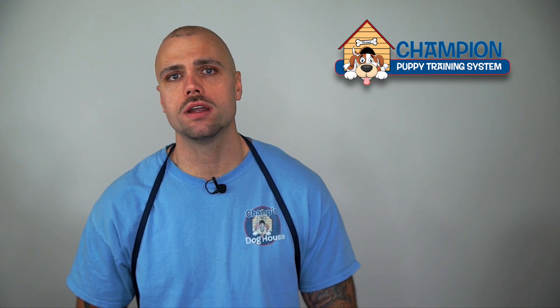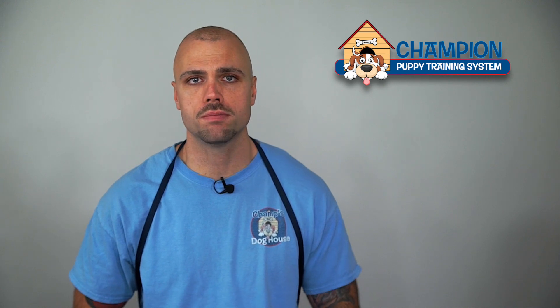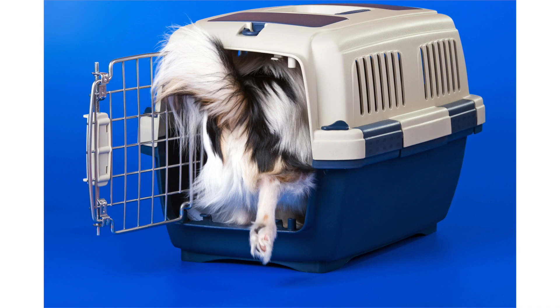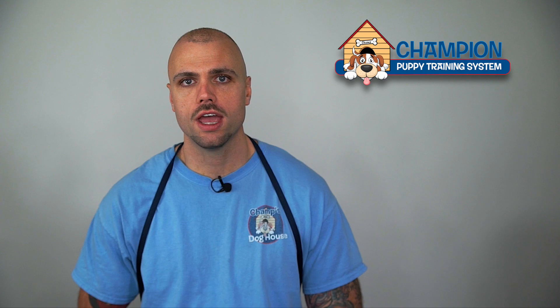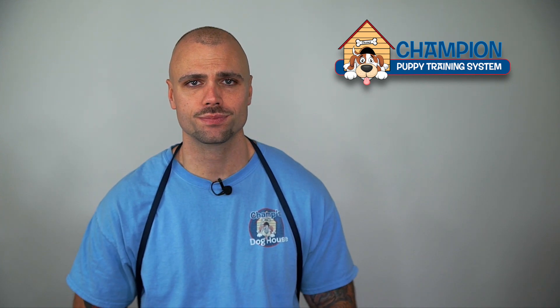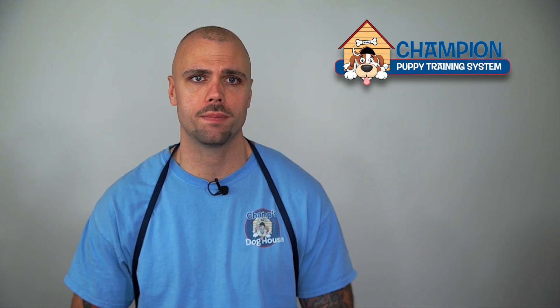I recommend buying one, trying it out, and taking it from there. You can adjust the size and then buy a bunch if it works out. I typically recommend to my clients to use these high-value bones in tandem with timing the crate. I love putting a puppy in the crate and giving him a bone while I'm cooking dinner, working on the computer, or doing things around the house — that allows you to not have to be in puppy training mode. The compressed rawhide and crate combo is a great way to put your puppy on autopilot and work smarter, not harder.